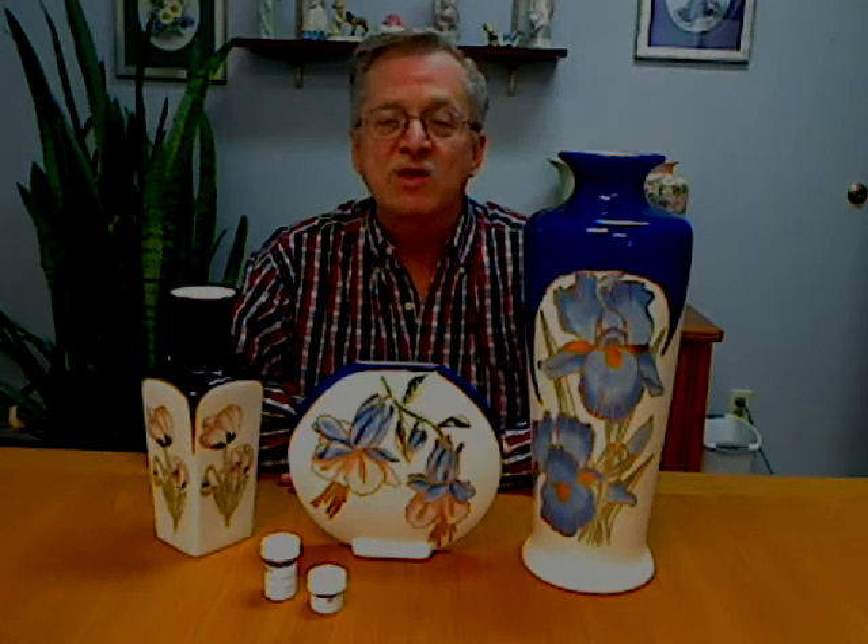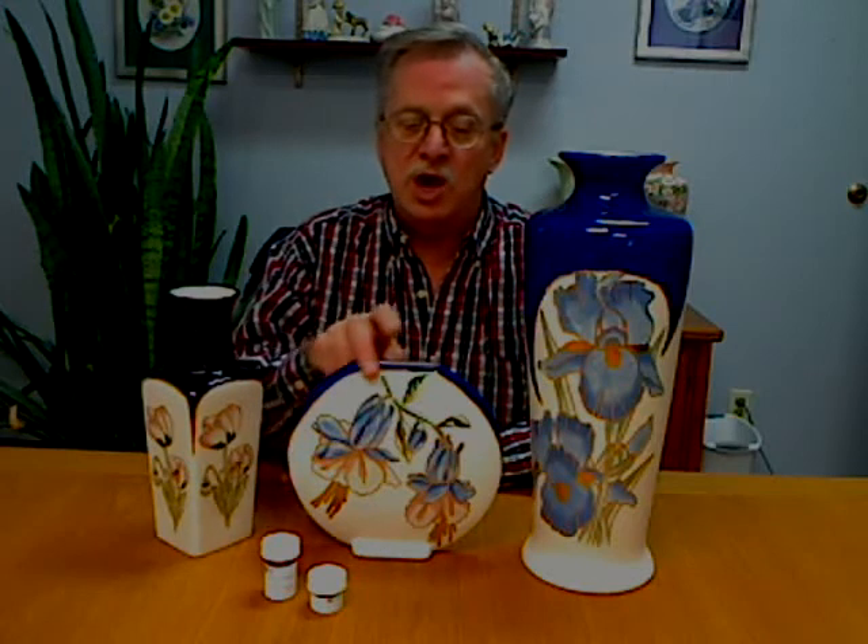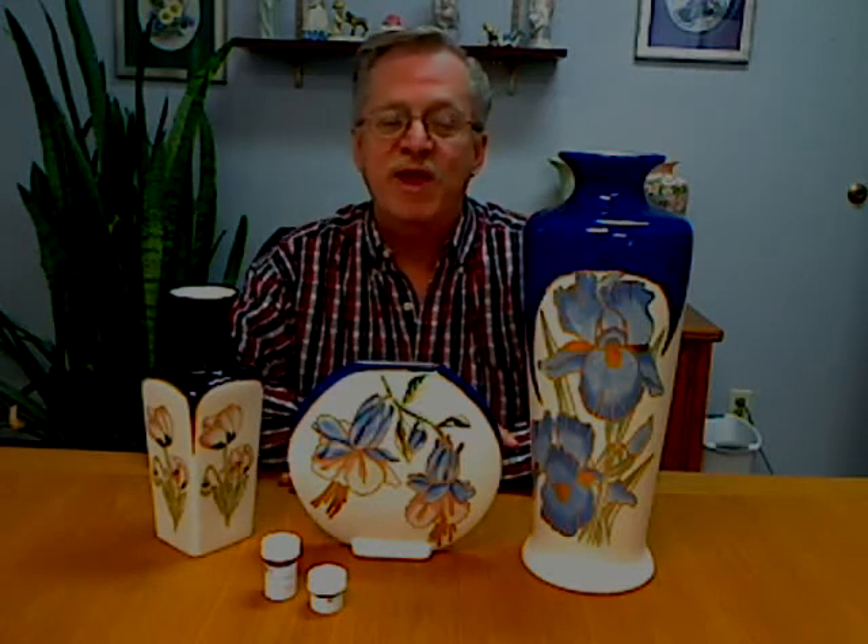The third firing, which again will be worked through that evening, is how to use any of the fired golds on the market in a long liner brush to fill in these lines that you've carved in around all of the petals and around all of the underglaze area that you have painted on your piece, and then fire it that third time.